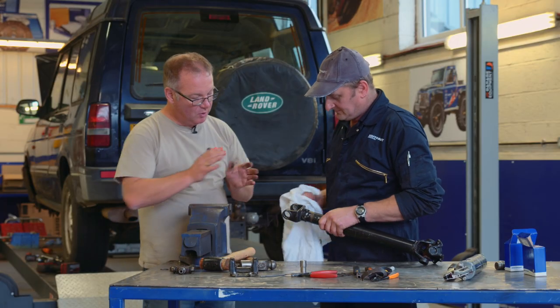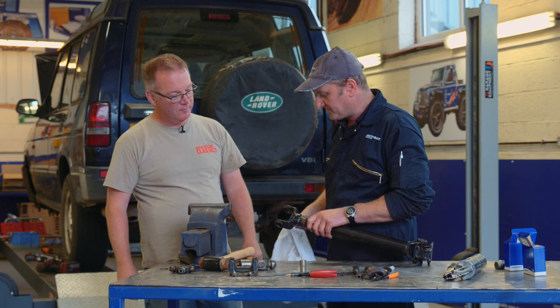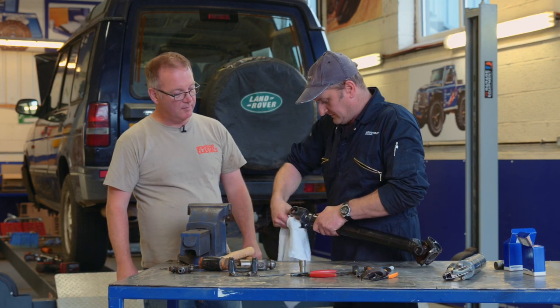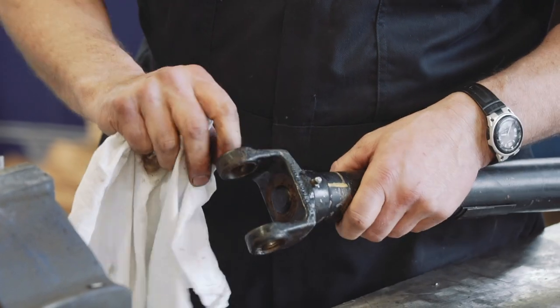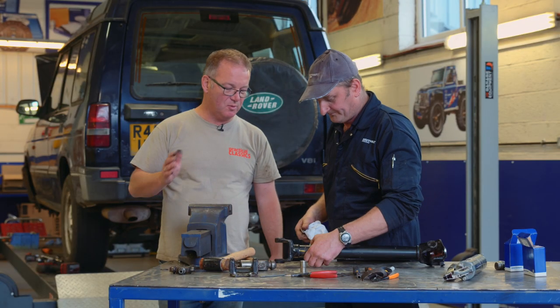What do you do now that you've got it out? I'm just cleaning around where I've knocked the caps out, just to make sure I haven't damaged anything while dismantling. If there's any little burrs or anything, they've got to be cleaned up prior to reassembly. You don't want to be doing this job again next year — you just want it to be done.